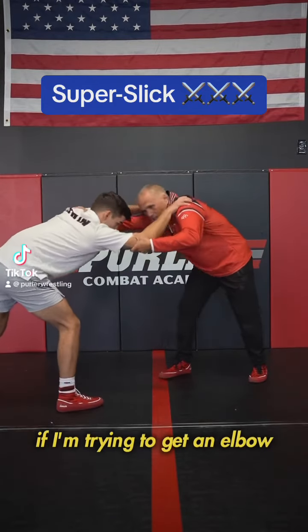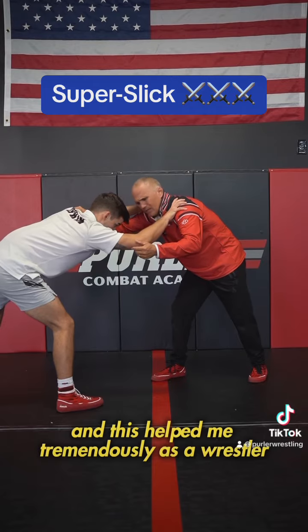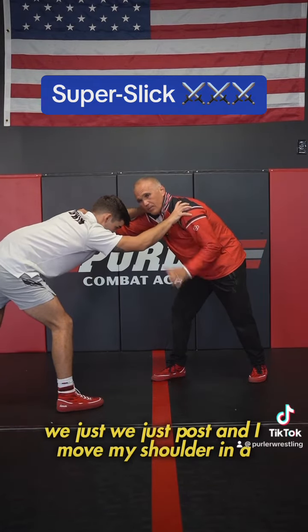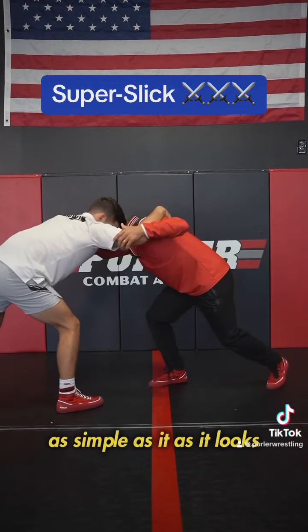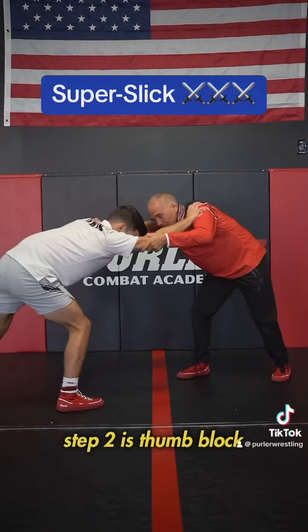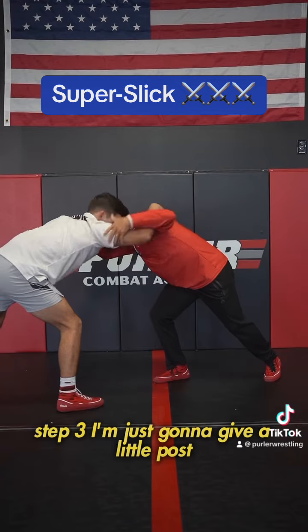If I'm trying to get an elbow and my partner's stiff-arming me — this helped me tremendously as a wrestler — we just post, and I move my shoulder in a few inches. As simple as it looks, that's why it works. Step one, I'm trying to elbow. Step two, he's thumb-blocking, he's stiff-arming me. Step three, I'm just going to give a little post, and I moved in.